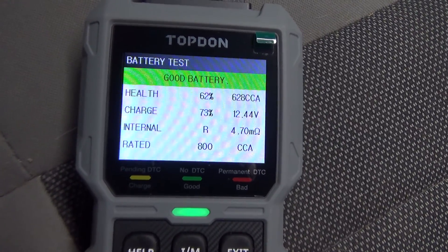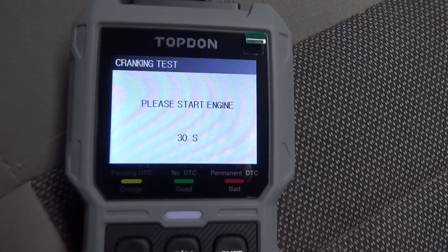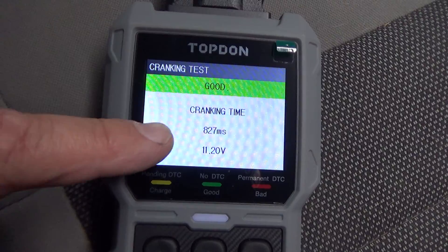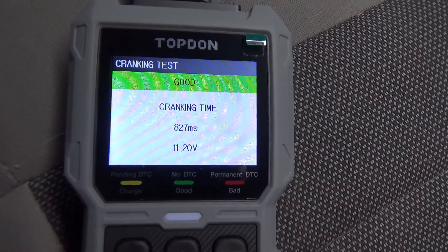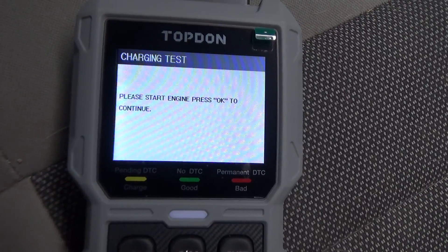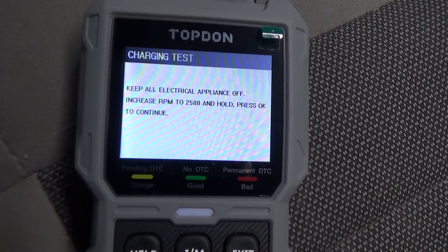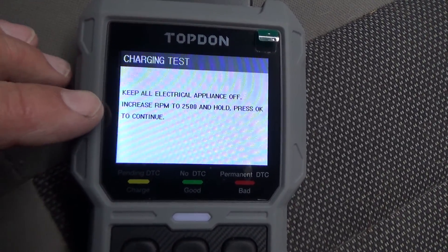Now we'll do a crank test — start the engine within 30 seconds. Crank time was 827 milliseconds, voltage drop went to 11.2 volts, which is perfectly acceptable. Now let's do a charging test with the engine running. There's a ripple test — the ripple was slightly high but within limits.